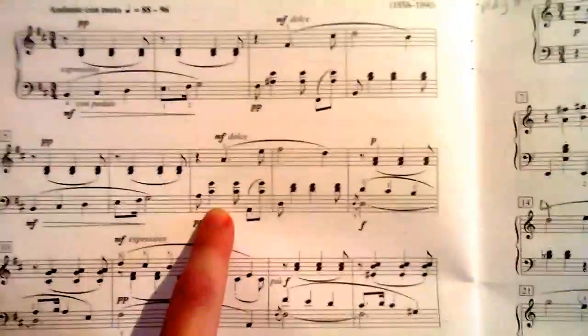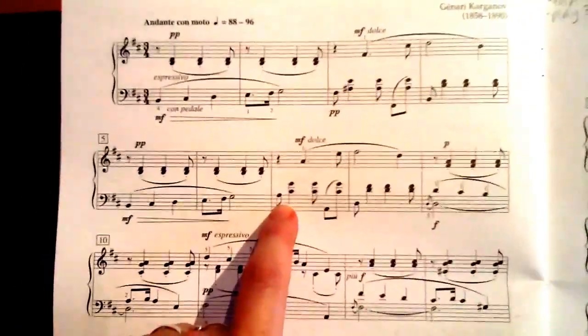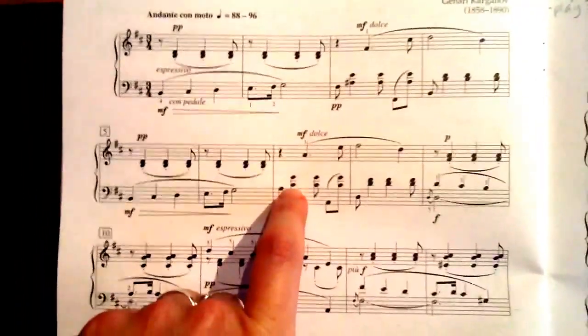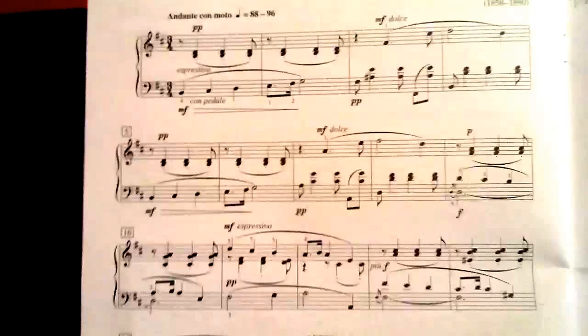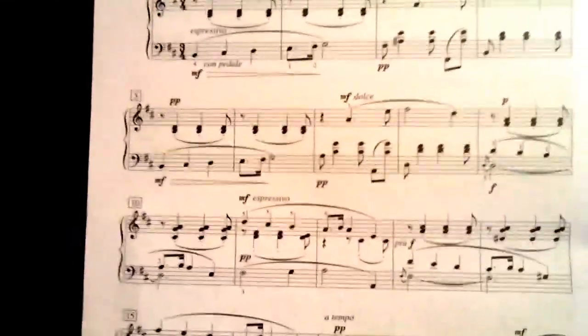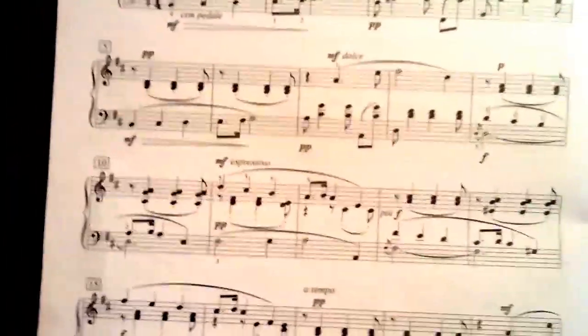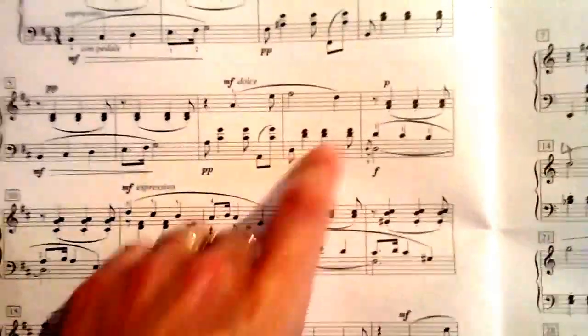Here we come back. We've already had our melody and now we have something a little bit different — another diminished fifth here, because this is C sharp down to the A.